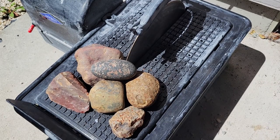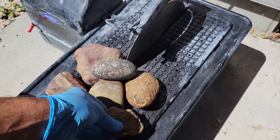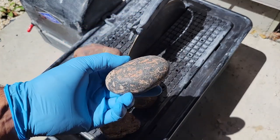Hello and welcome to another one of my videos. Today I'm going to be cutting some more rocks that have not been previously cut. I do believe I have some agates in this group, but I also have some rocks that I really don't have a clue what they are, but I'm interested to see what they look like inside.